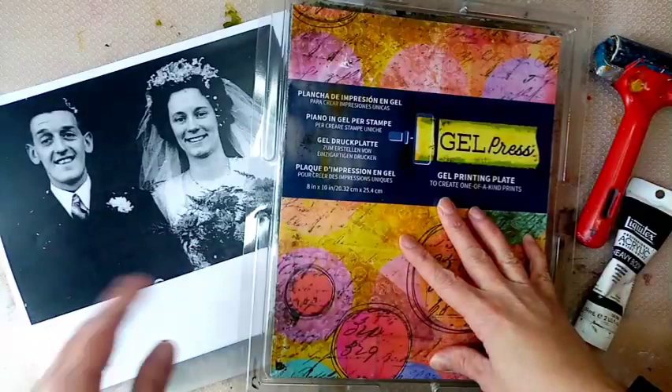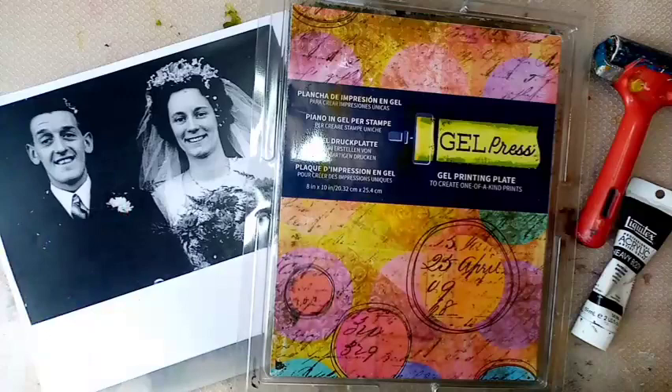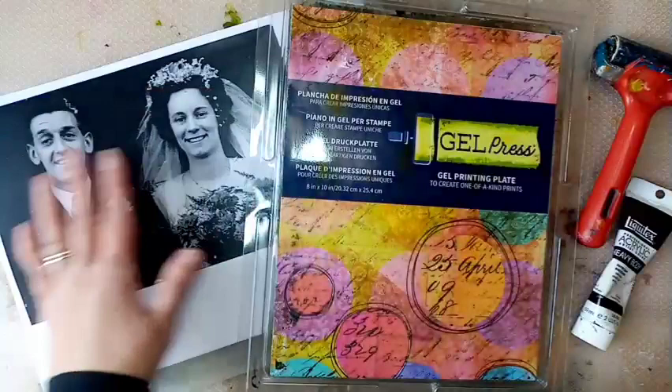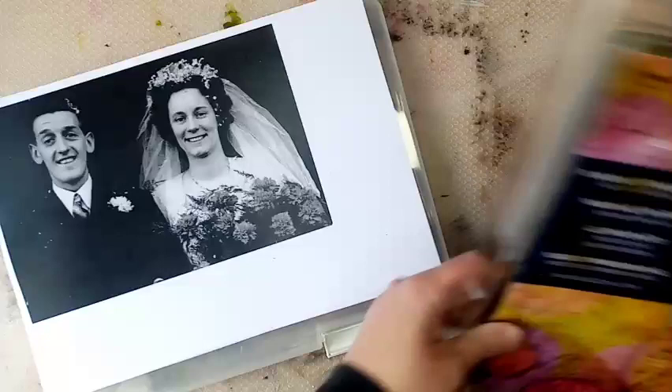If I printed this picture in inkjet it wouldn't work at all. It's basically the laser transfer or the laser print that is a good resist. So it will allow you to pull like you would from a magazine, whereas if you use the inkjet then the paint is just going to literally soak into your page and give you nothing back. So I thought I'm going to give it a try.